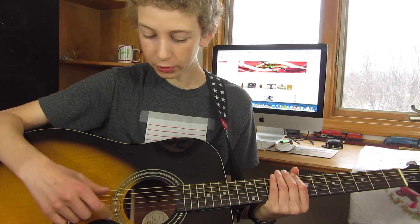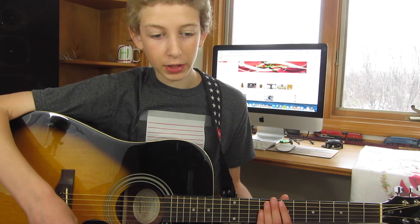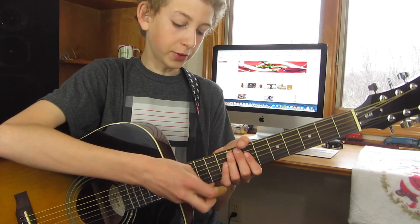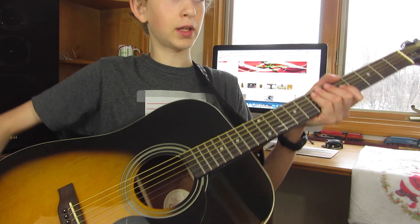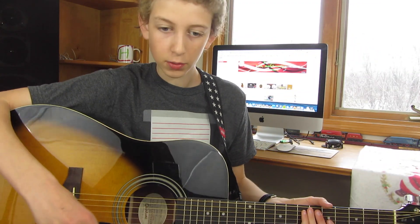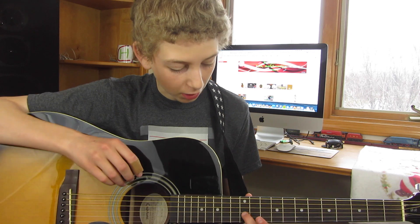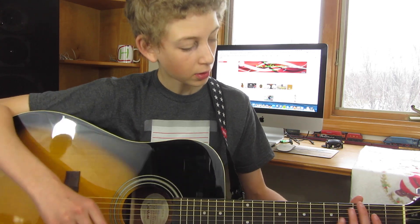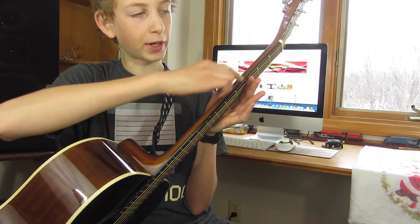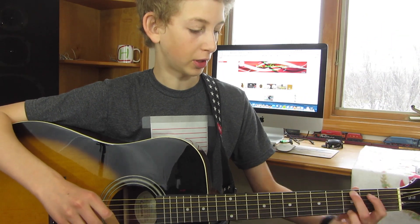The strings are pretty good. Obviously at some point you probably want to get better strings, but the originals are pretty good. It has a strap mount here and on the tail, which is nice. I'm just using this old strap that I had. It's got the dots on the front for the different frets, and it also has dots on the side for frets, which are probably more important — because when you're looking at the guitar you really don't see the front, you see the side.